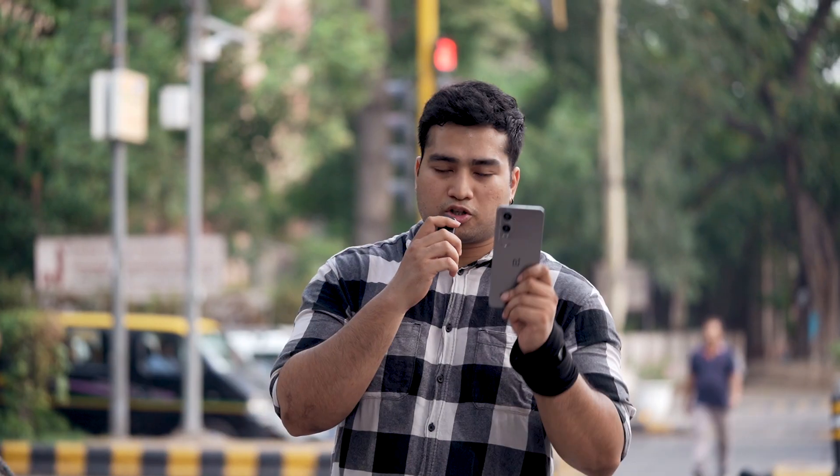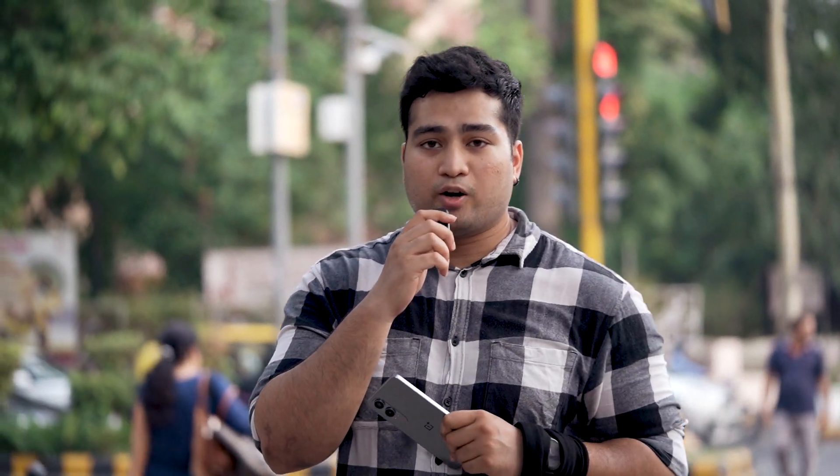Anyways, this was the first impression video of the Nord CE4 Lite. The full review will be coming up soon. For more such content, keep following VW TV. My name is Deep and I will be signing off.